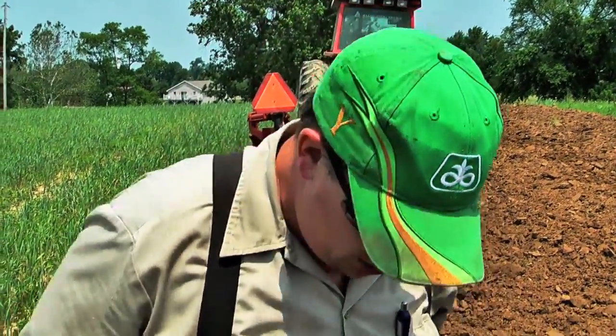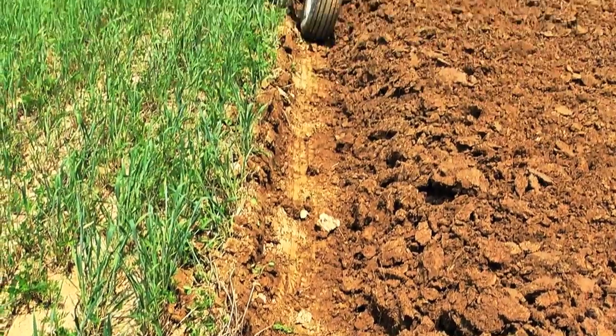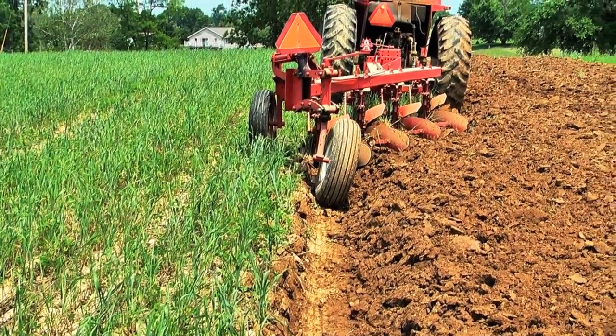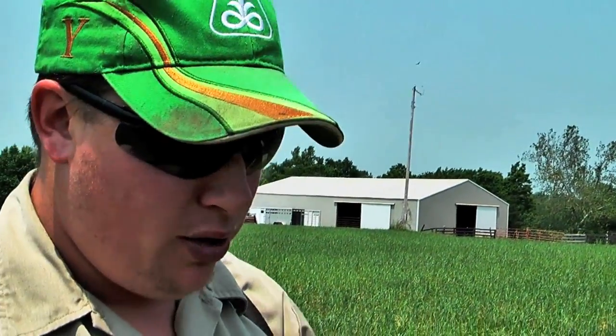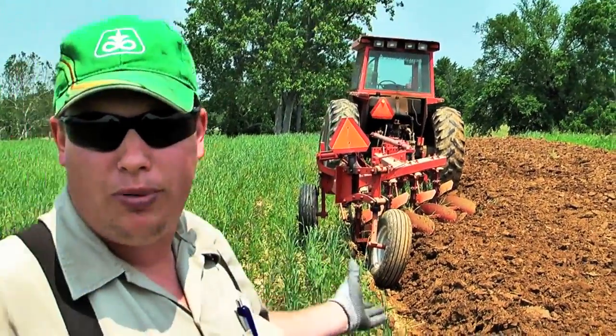The plows have a set of rolling cutters in front of the mold boards that slice any trash that may be laying on the surface, and then the mold board inverts that whole slice of soil. You can see we're running eight or nine inches deep here, and all of this vegetation on the soil surface will be flipped upside down and allowed to decompose. That'll add organic matter and nutrients to the soil and also destroy any weeds. So when we plant our tobacco, we can start with a clean seedbed. This is called mold board plowing.